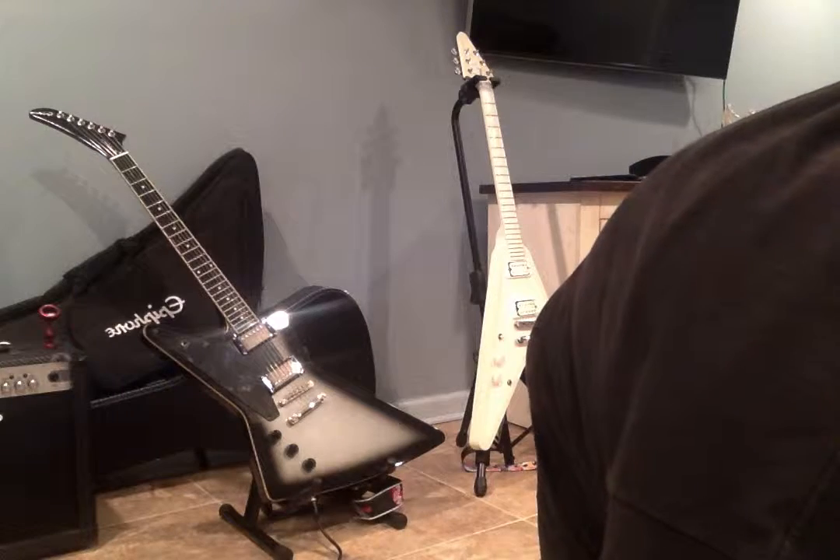As you see, I got the Snow Falcon and the Thunder Horse guitars, like you guys already know. But I'm gonna give you a lot more of what all my guitars have.